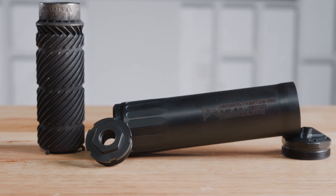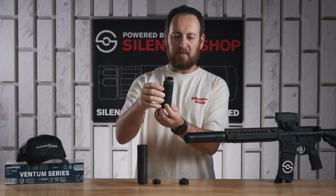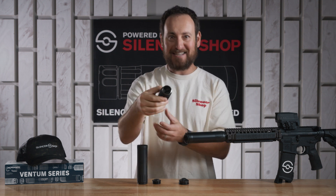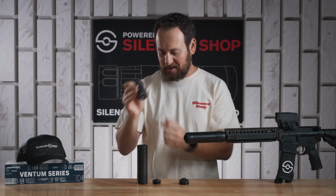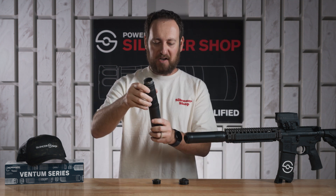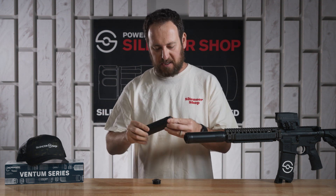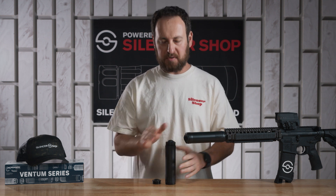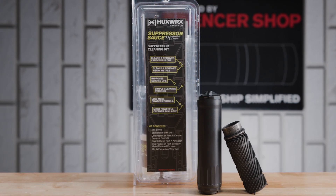One nice feature on the 3D printed core is these clear markings that say 'bullets go this way' — there are arrows telling you which way the bullets exit the core, which is pretty handy. It also says 'base end' so you know which end goes inside the 17-4 stainless steel housing. Really easy to assemble, and of course it comes with whatever tools are necessary to do that.